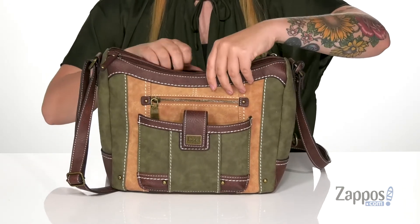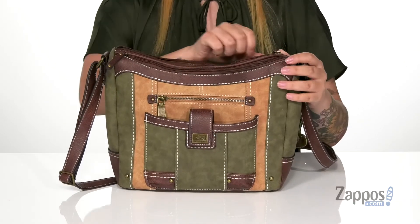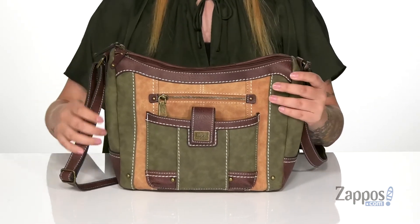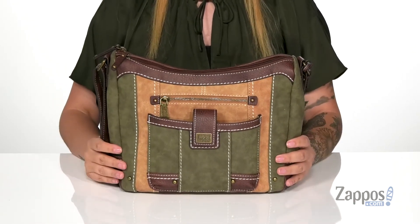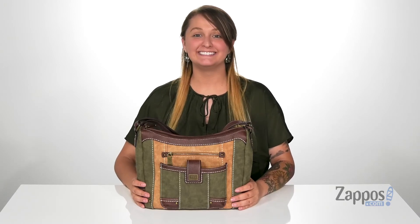Inside that back compartment on the back wall is a zip pocket, and you can store all of your daily essentials in here. You can also style this bag many different ways — show off your style with this bag! It's by B.O.C. Bye!